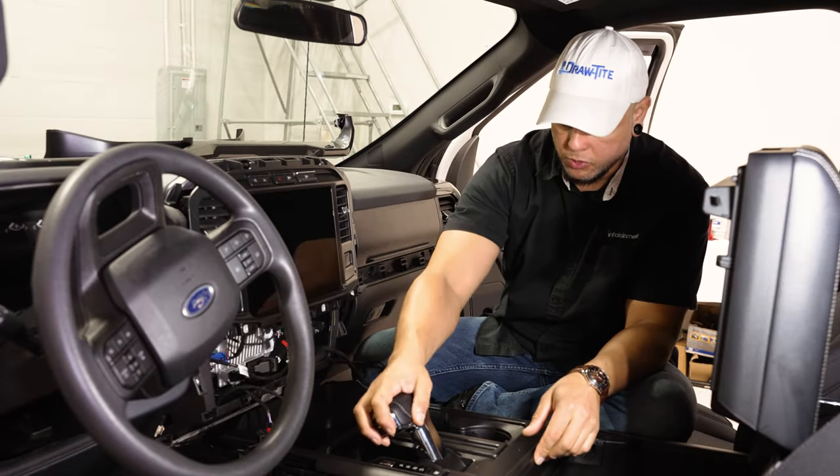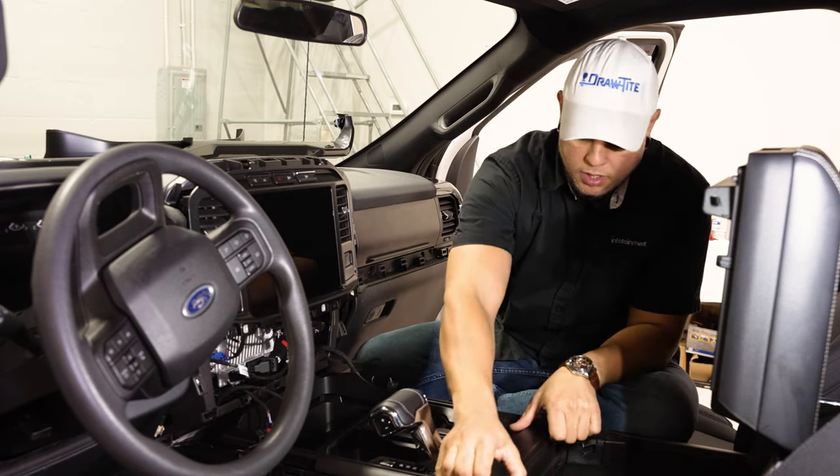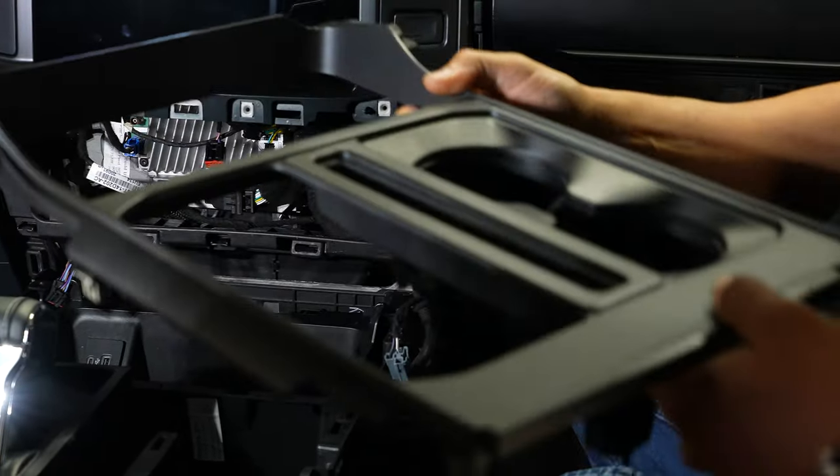Now we're ready to pop off the trim going around our shifter and cup holders. This just pulls up with some clips. We'll pull this out and set it aside.